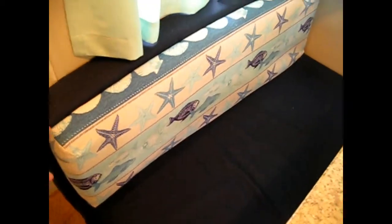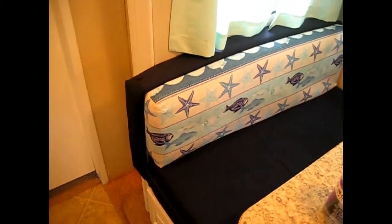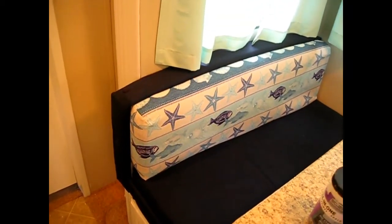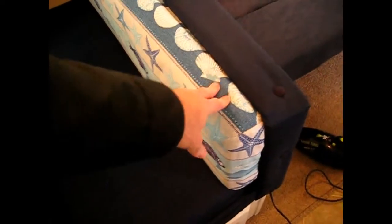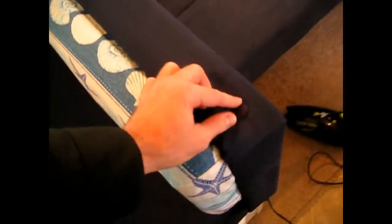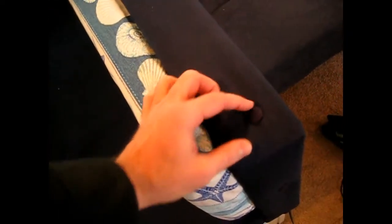We just reupholstered all this. We had a friend that sews and we went to Joann Fabrics and picked out the different fabrics, then just covered the original furniture and even covered these. She actually took blue dye and did those buttons there.